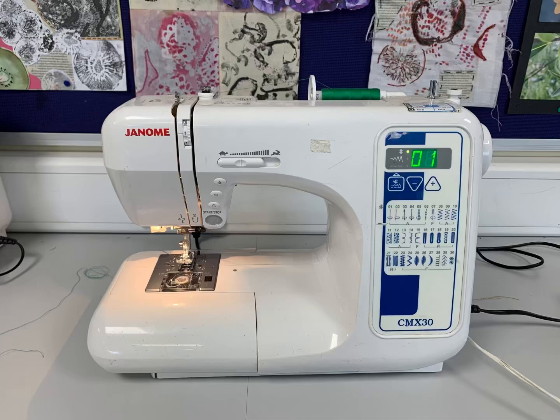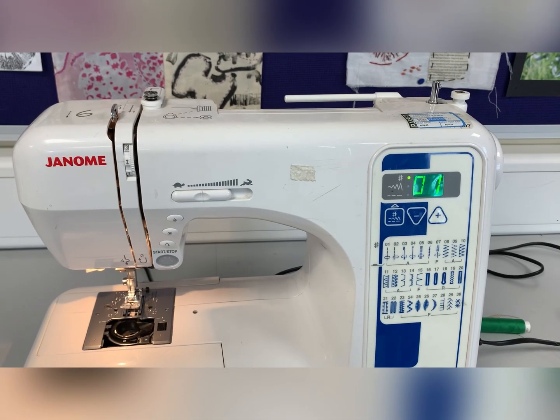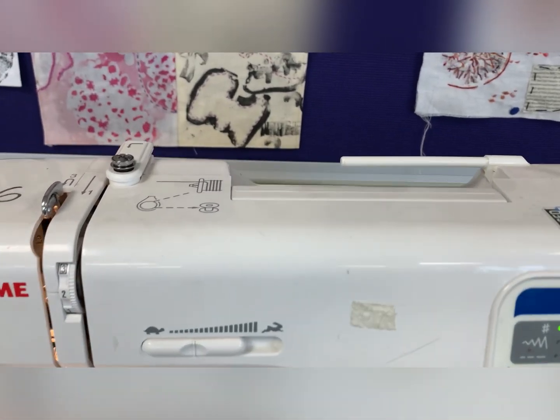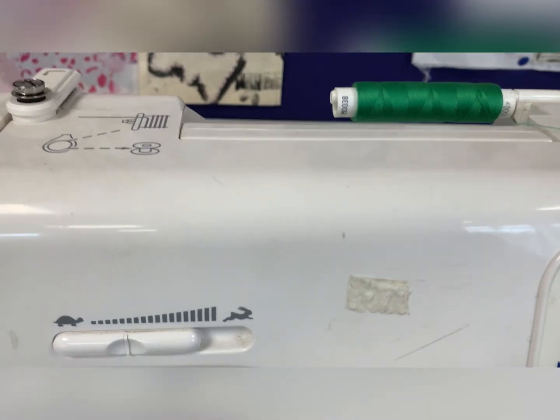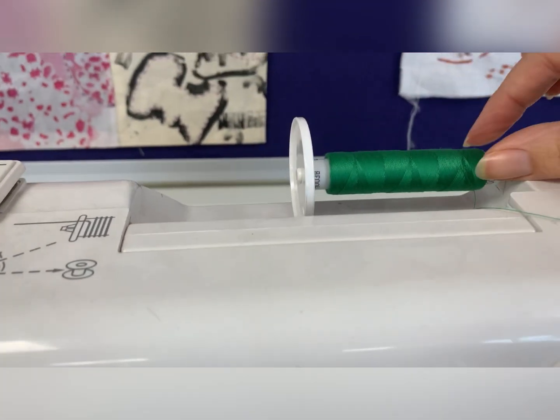In this video I will show you how to thread a sewing machine from start to finish. First of all you will need to add the top thread. Place on the stopper so the thread does not fall off.